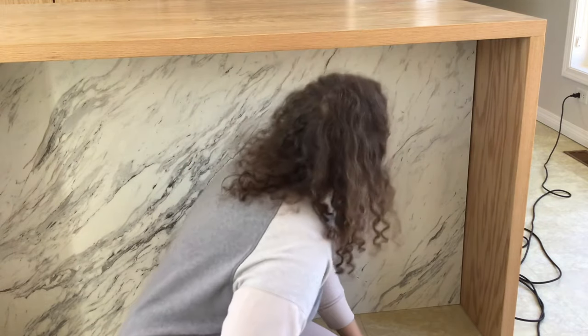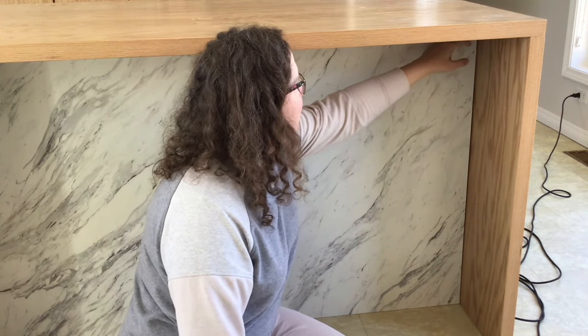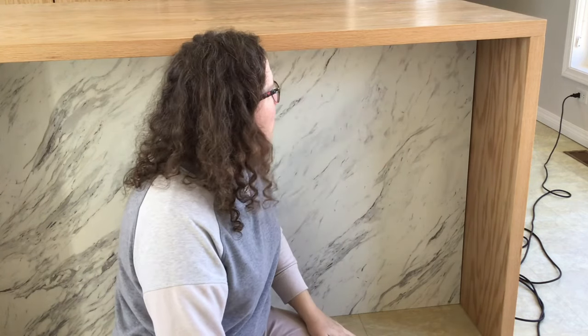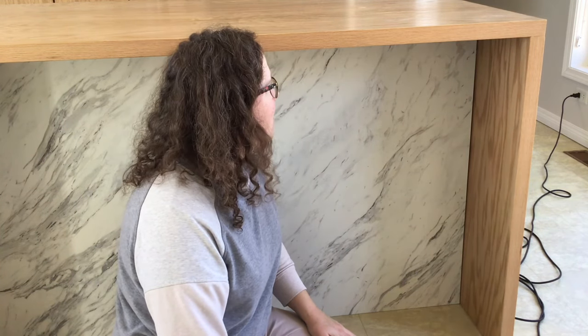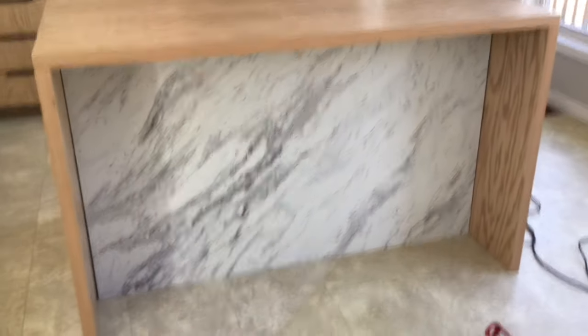So I kind of screwed this laminate up, like I just showed you. But it really bothers me when I do something like that — I'm just telling myself it's fine. Life is way too short to worry. It's just a small blemish, and honestly you cannot even see it. The only way you can ever see that I made a mistake is if you get right down here. I was going to do something with the edges anyway, so I'll just decide if I want to add a little piece of oak molding around it or not. It's not perfect, oh well. I still think it looks pretty damn cool for being a piece of laminate.